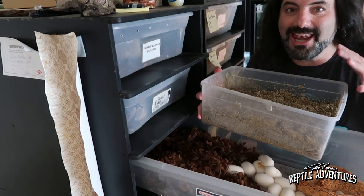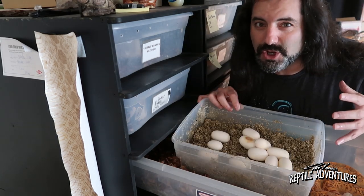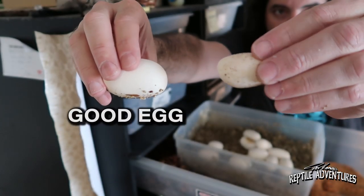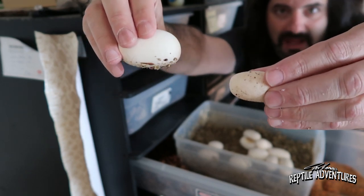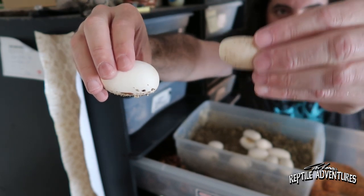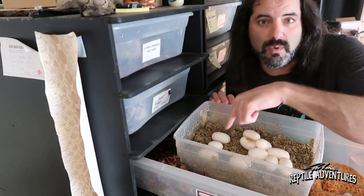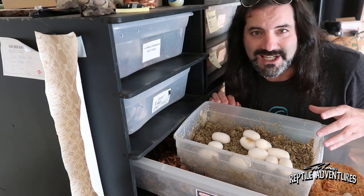After she's done laying her clutch, the first thing we have to do is make an egg box - two parts vermiculite to one part water. You can tell which eggs are good and which are bad just by how they look. A dud is off-colored and misshapen, while a viable egg is nice and white and perfectly egg-shaped. Then simply put a cover on it, place it in the incubator with the thermostat probe sitting right on top of the eggs so they stay at 84 degrees, and leave them alone for 60 days.